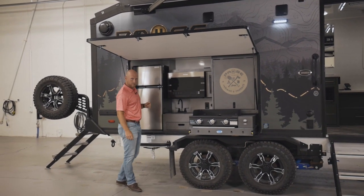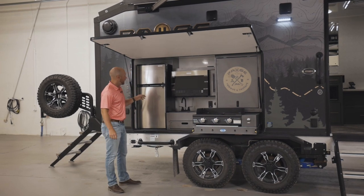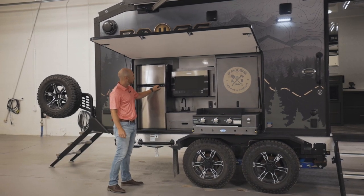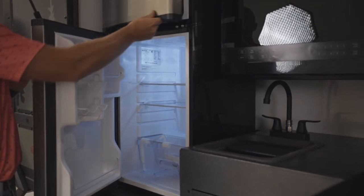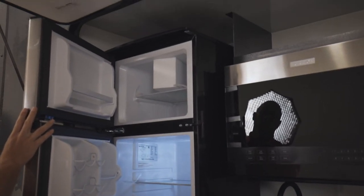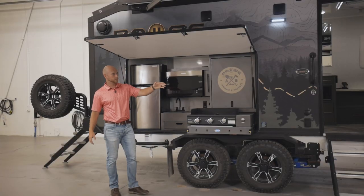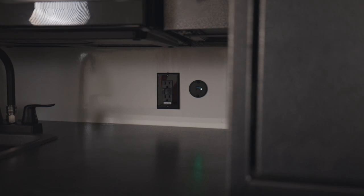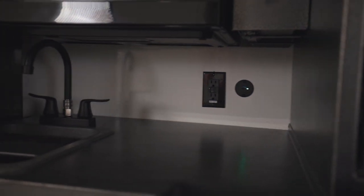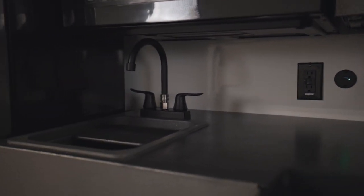We do have a microwave out here, as well as a 12-volt refrigerator. It's a pretty good size. So keep in mind we have a refrigerator here, a refrigerator on the front, and a small one on the inside. We have quite a bit of space for all your frozen belongings, drinks, and food.